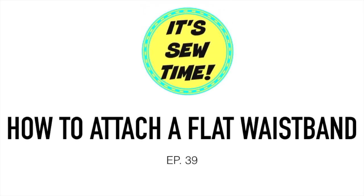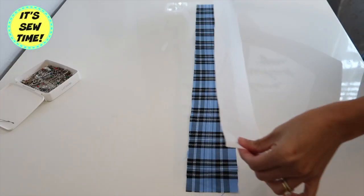Hello Crafty fans! Welcome back to my channel. For today's video I am going to show you how to attach a flat waistband onto a skirt. So if you want to learn how, keep on watching!